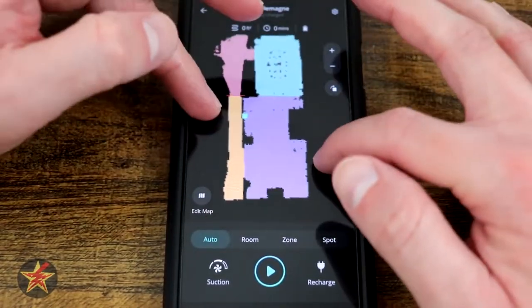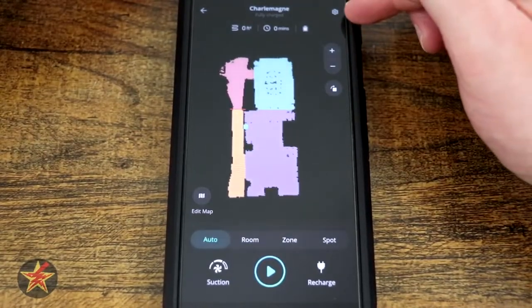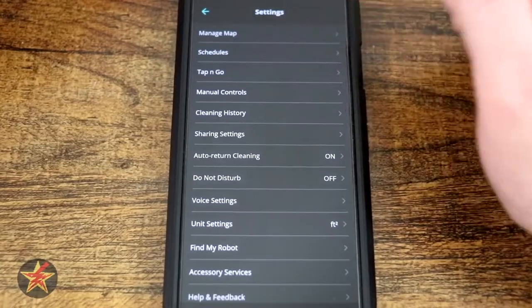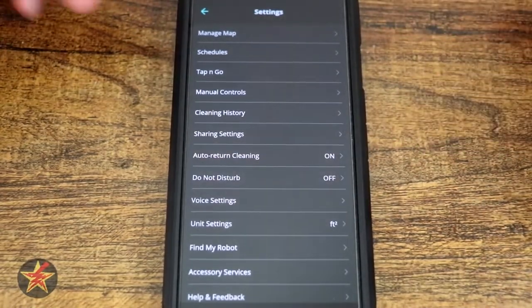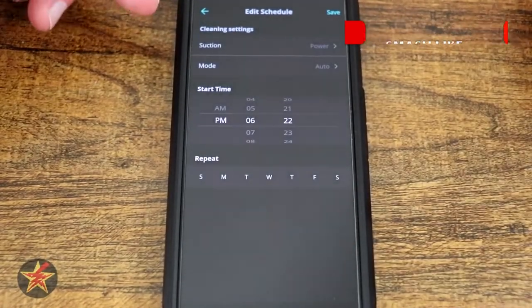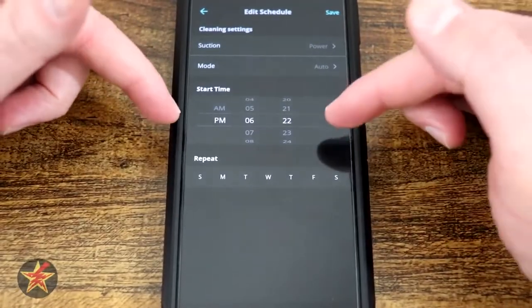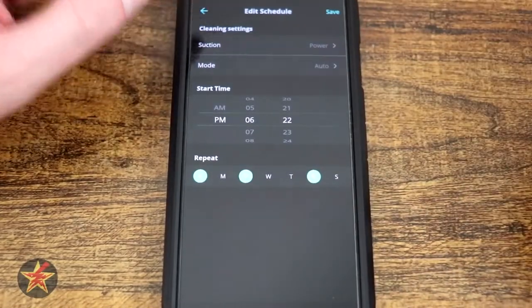We're going to come back to Auto, as that's generally where you'll spend the most time. For the settings, we come up to the sprocket icon in the upper right-hand corner. At the top it'll show you an image of your particular vacuum, the name, and Wi-Fi information. We have Manage Map, which shows the two maps I have — you can have up to three maps, so three floors. You have Scheduling: you could add a schedule, select suction level and mode (always Auto Clean), select time and what days, then hit save.